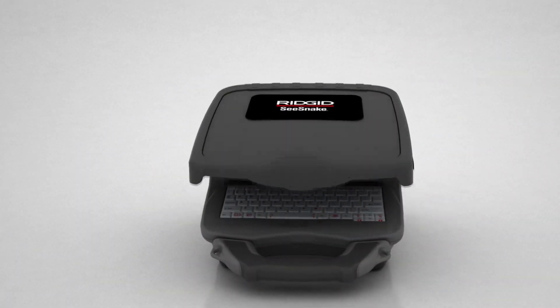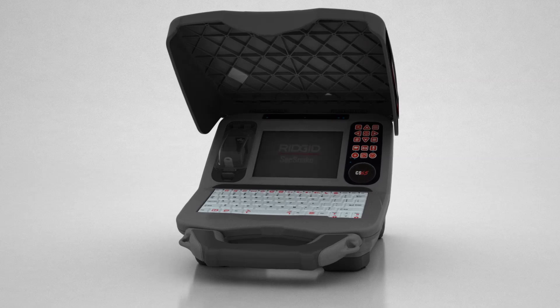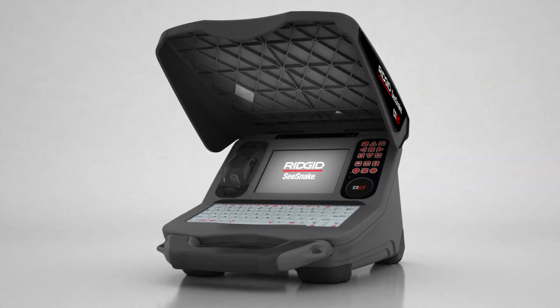Take your reputation to the next level with the Rigid SeaSnake CS65, the digital reporting powerhouse that delivers premium inspection reports with a fast, efficient workflow.